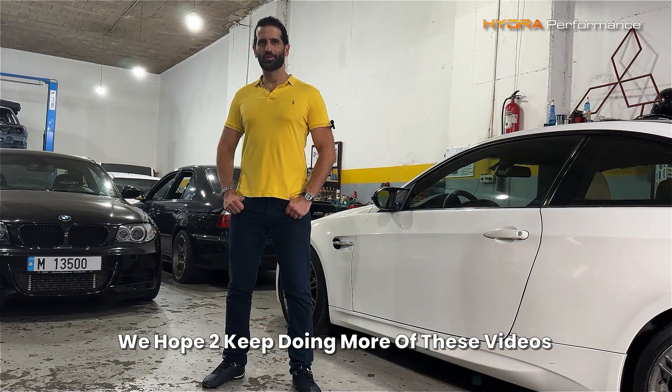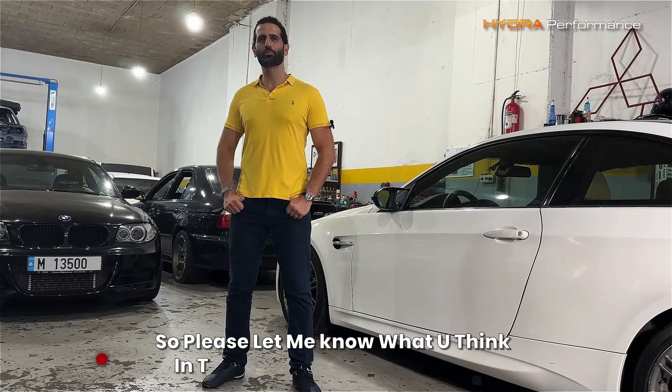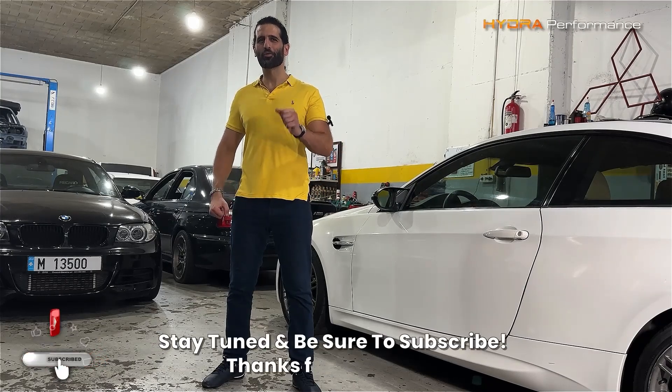We hope to keep doing more of these videos, so let me know what you think in the comment section below. Stay tuned, be sure to subscribe, and thanks for watching.